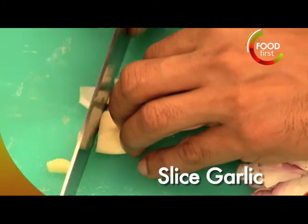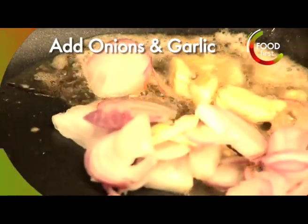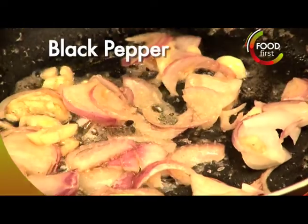Now doing our sauce. Chopped onion, a little bit of chopped garlic, a little bit of olive oil, a tiny little bit of butter. I'm going to add our onions and our garlic to that. A little bit of salt, a little bit of pepper, like always.